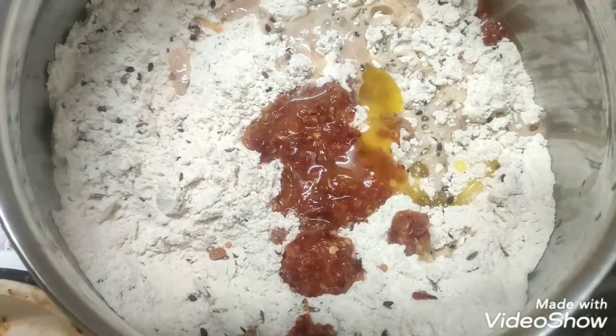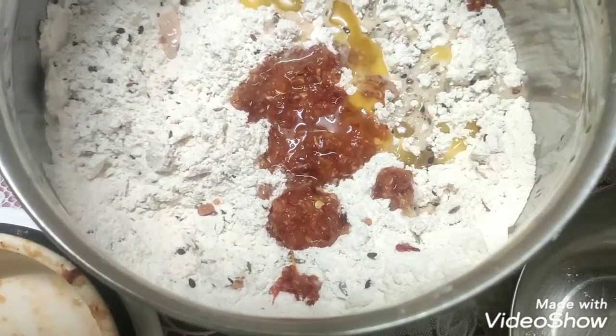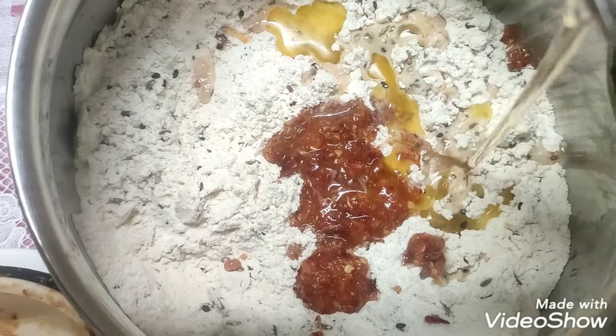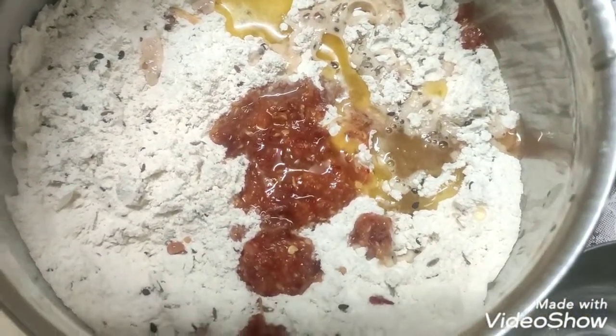Mix it in and add 1 spoon of ghee. If you add ghee, it will be a little like butter. If you add ghee, you will not add any oil.